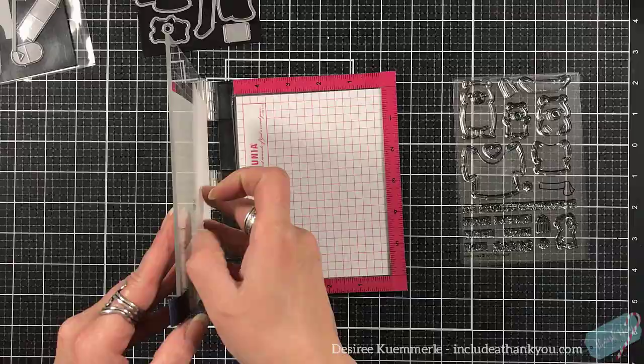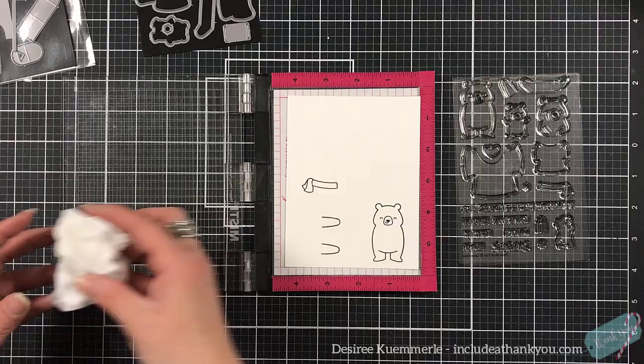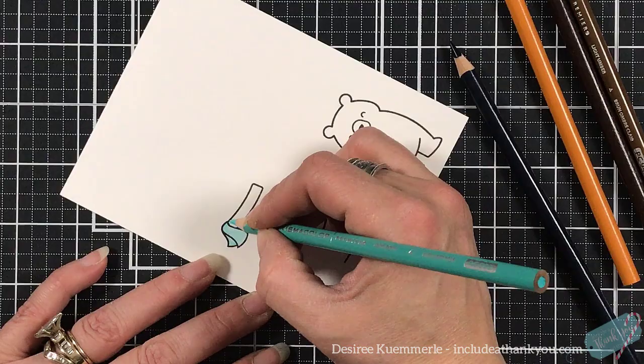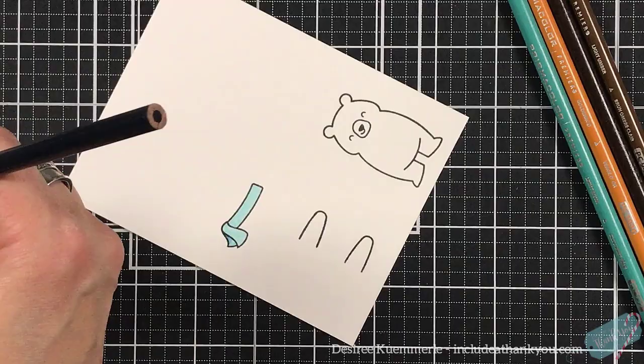The main bear can be done three different ways. You can have the bear holding something, and again it's all with the dies as well. Or you can just have the bear with the arms coming out by the way that it's stamped — so he's excited. Or by stamping the arms separately like I did here, we're going to make them wave. Who doesn't enjoy making a snow angel? Come on.